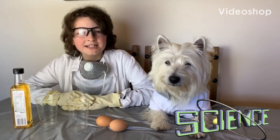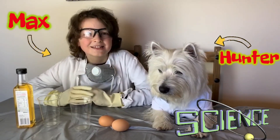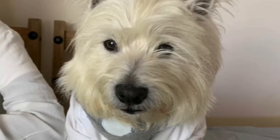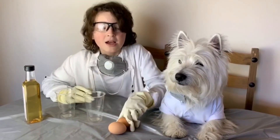Hi guys and welcome to our science lab. My name is Max and this is my assistant. Hi guys, it's Hunter and today we'll be doing a blob of egg.